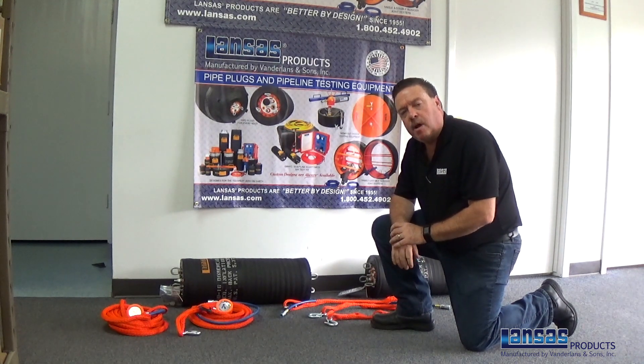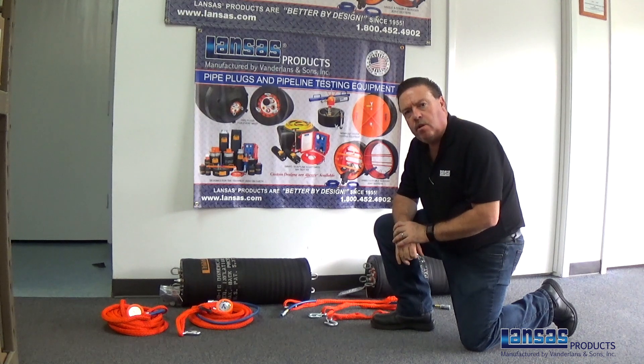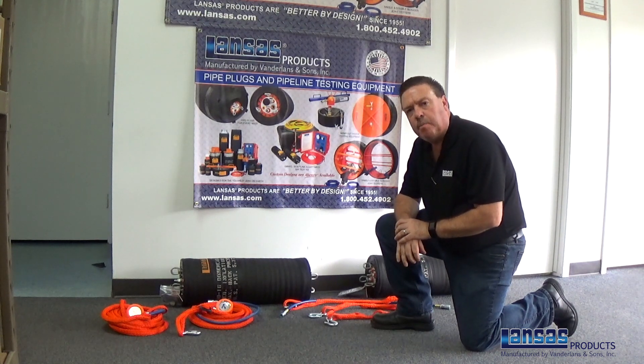Hi, this is Dave Curtis from Lances Products. I wanted to do a short video on setting up a double plugging scenario with our Lances dome head style of plugs.